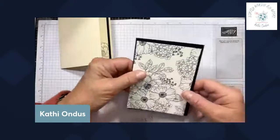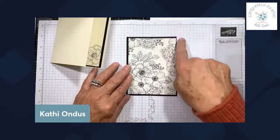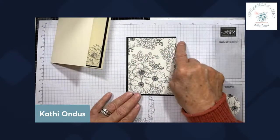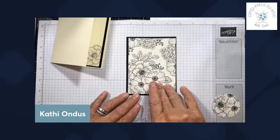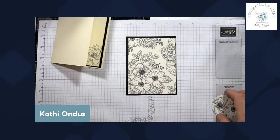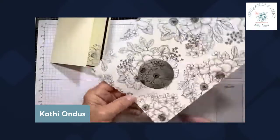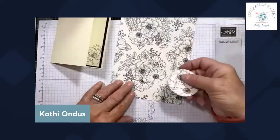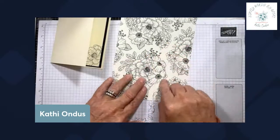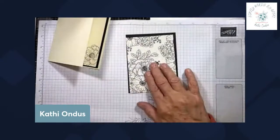Now I'll show you what I did. I have my piece of paper — again, four and a quarter by five and a quarter — and my designer series paper is three and three quarters by five. When I was able to match that up, I found what was going to work. Then I took the smallest circle — actually the second smallest — of my Stylish Shapes dies and cut my circle out. This is going to be my spotlight right here.